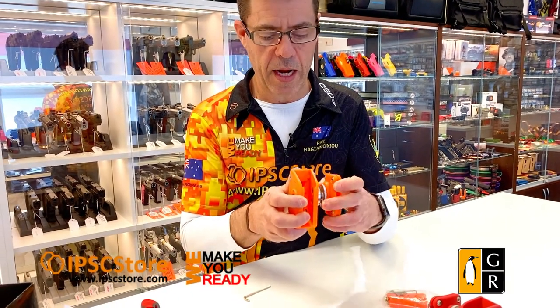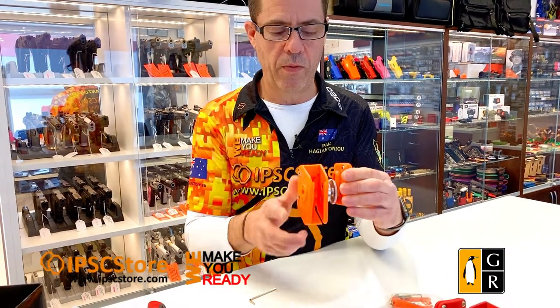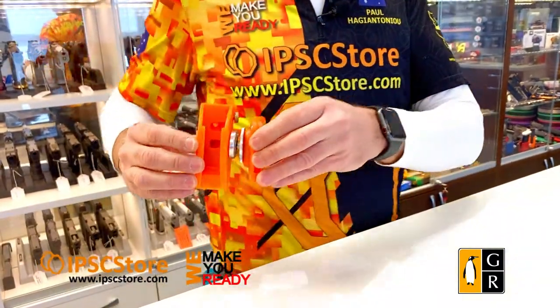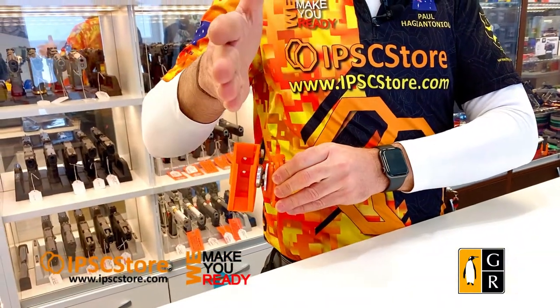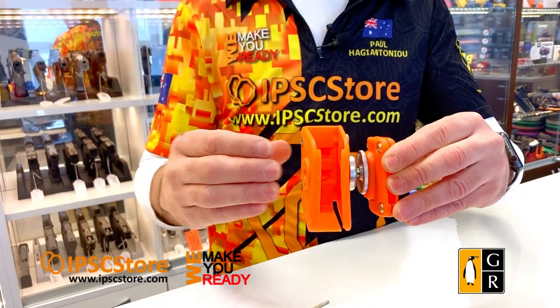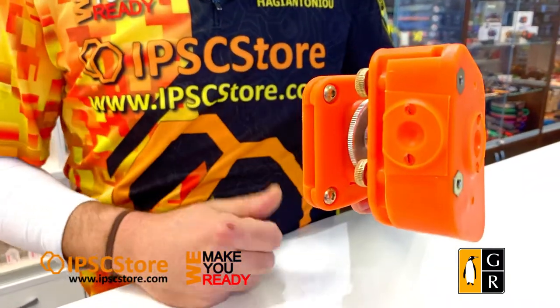You can adjust the height of the mag pouch whilst it's on your belt and lock it into position wherever it's most suitable for you. That's how quick and easy it is to adjust. You can also adjust this magazine pouch from Guga Rebus to be bullets-out. These are bullets-forward — on the side of your belt the bullets face forward. You can also turn it around so it's bullets facing out, and provision is made to attach it that way to the hanger.